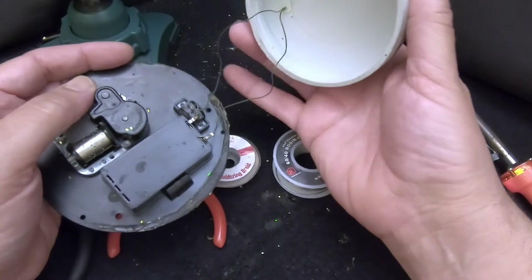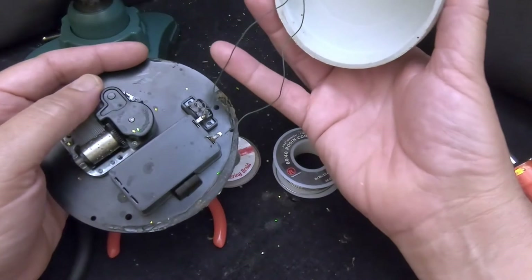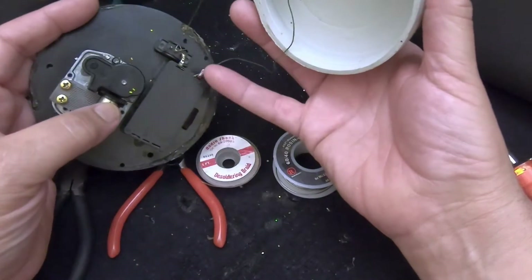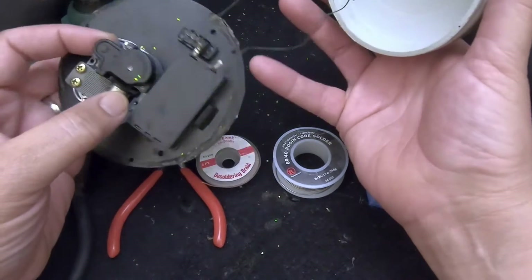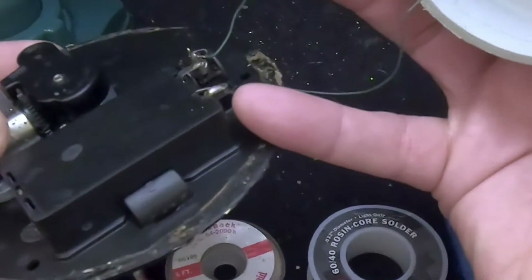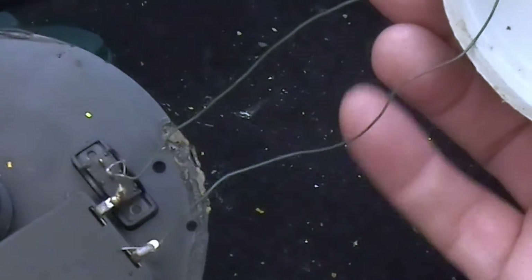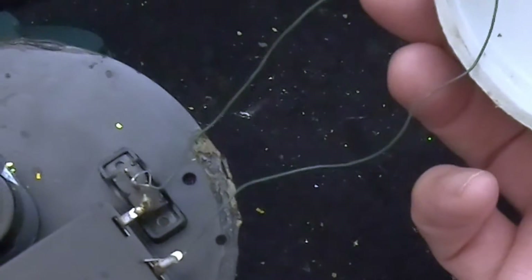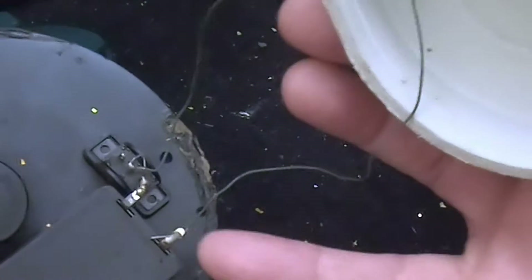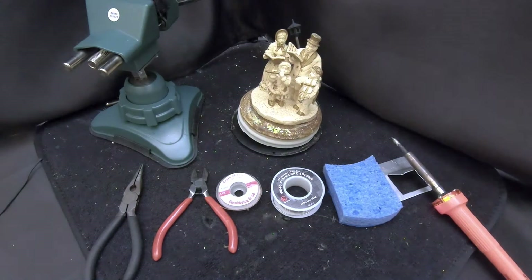Sometimes if you're careful you can work around it and keep things attached, but if you really want to take it apart and get it out of your way, it's best to disconnect the wires. However, the wires aren't connected with connectors — they're soldered in, so it's a solid connection. If you don't know how to solder you might be tempted to cut the wire and splice it together, which works, but if you have some soldering skills you can do a much cleaner job.